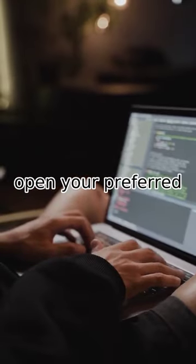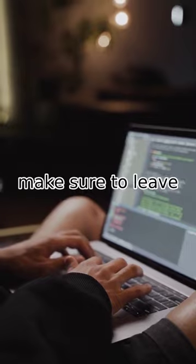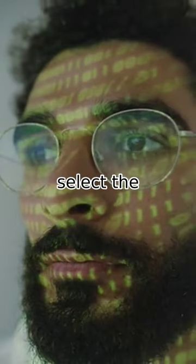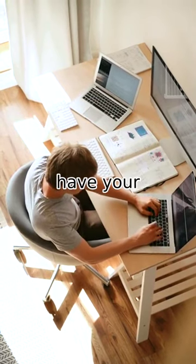Next, open your preferred CD burning software and select the files or audio you want to burn onto the CD. Make sure to leave enough space for the software to finalize the disk. Once you've added all the files, select the option to burn the CD. The software will then process and burn the CD for you. And that's how you have it.